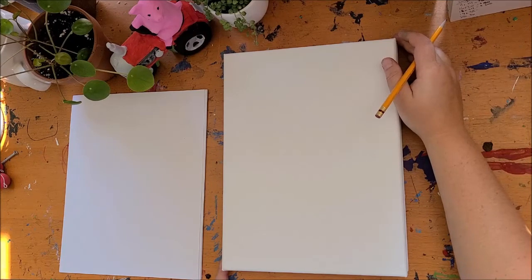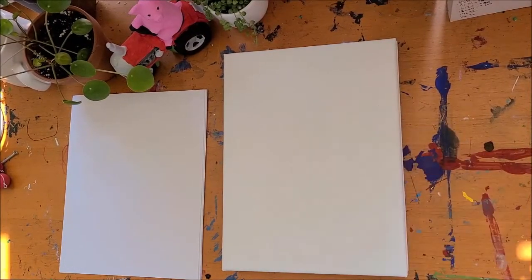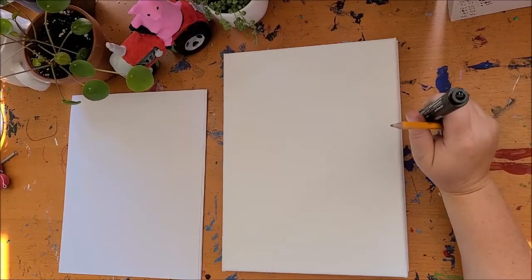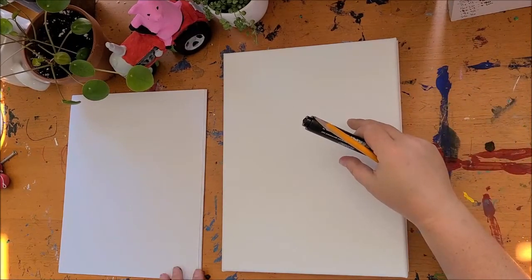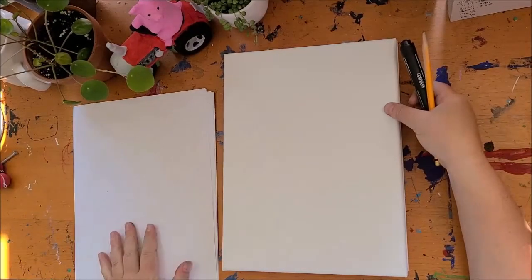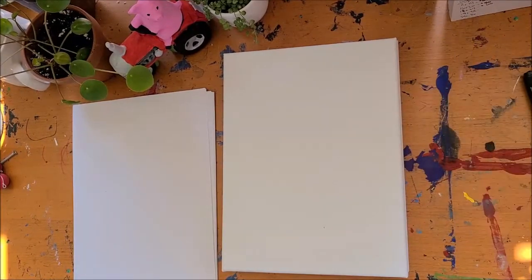We're gonna take you through the whole tutorial. You want to make sure you have a pencil, an eraser if you need one, and get one of your markers because we're gonna use that to outline our design, and then we'll deal with our painting materials after. If you feel a little uneasy drawing on the canvas for the first time, you can always use some paper and practice before you transfer it over.